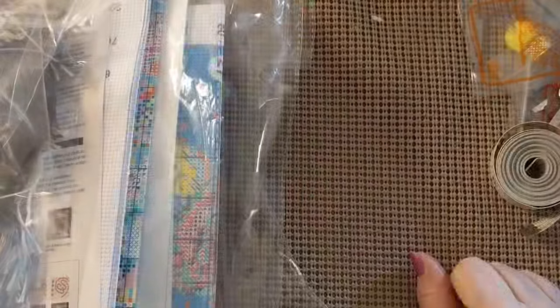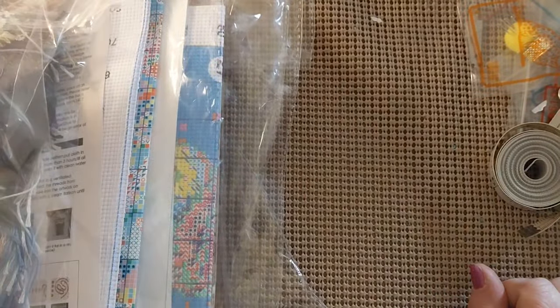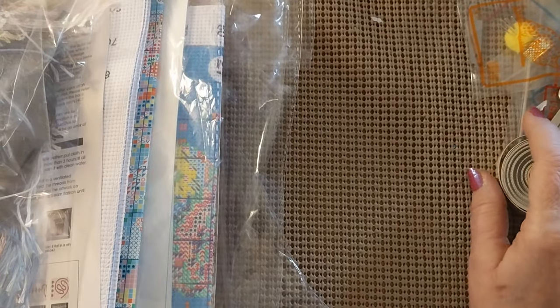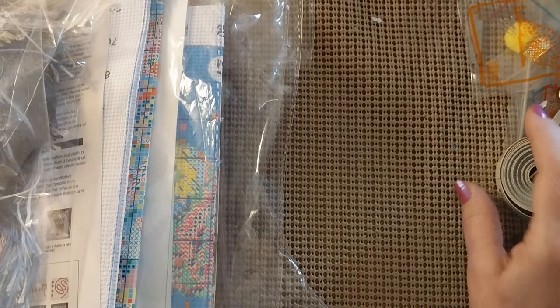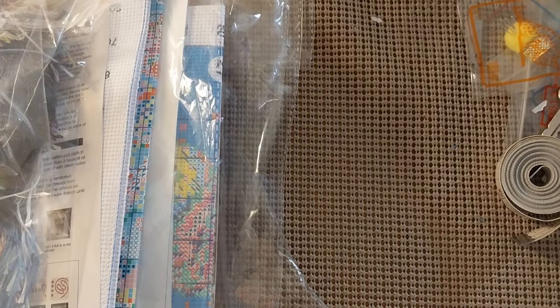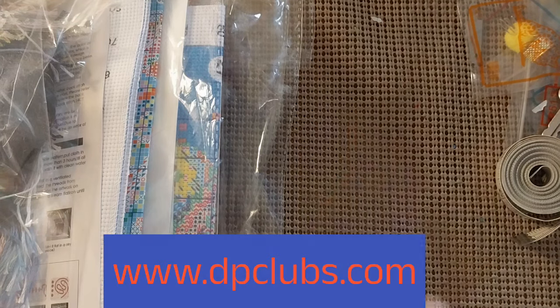Hello everyone and welcome back to my channel. This is Laura with Stitchin' with Laura. How's everybody doing? I hope everyone is having a great day. Today is Wednesday and I will be having part two of my review for DP Clubs. So let's get started.